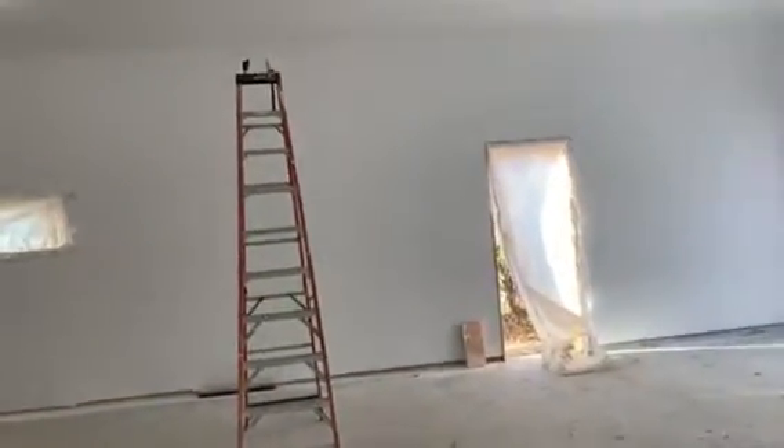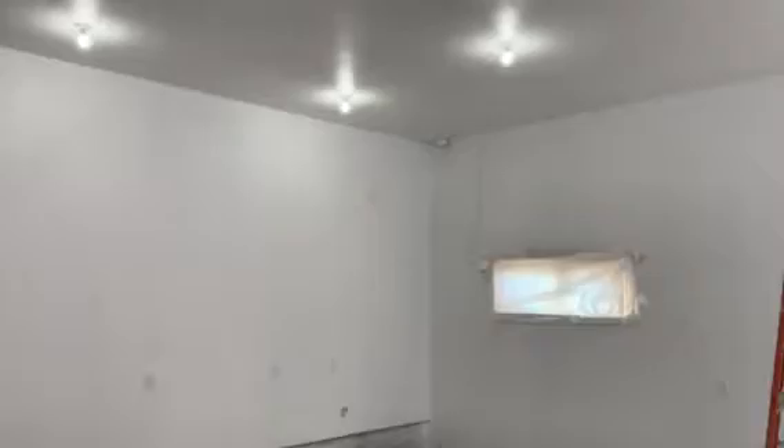Howdy folks. Today is Friday, November 1. We're in the garage and I'm starting to put up LED lights. So far I've got those two done, those two and those and one of those. I put up five this afternoon and it's about 3:30.